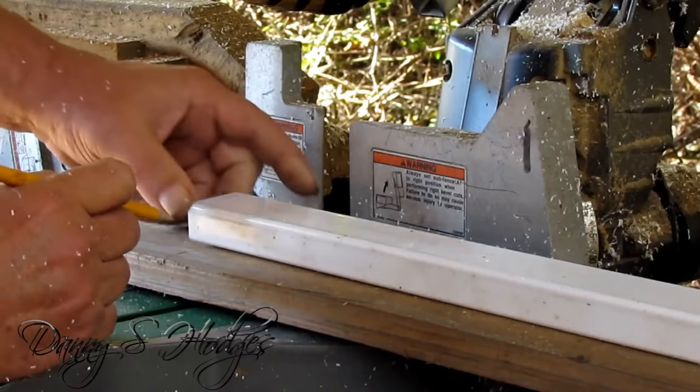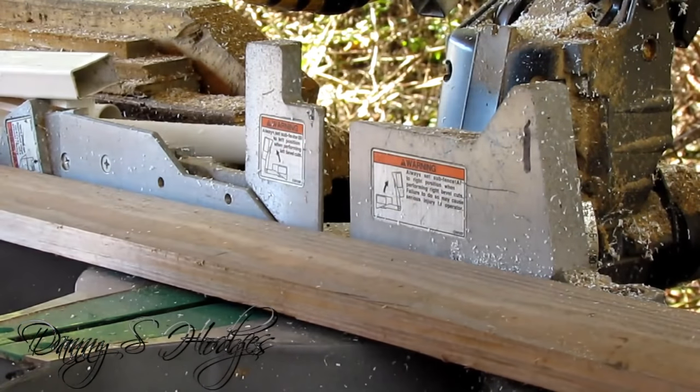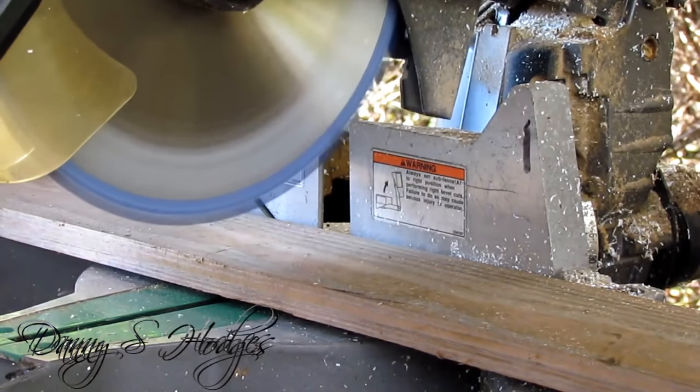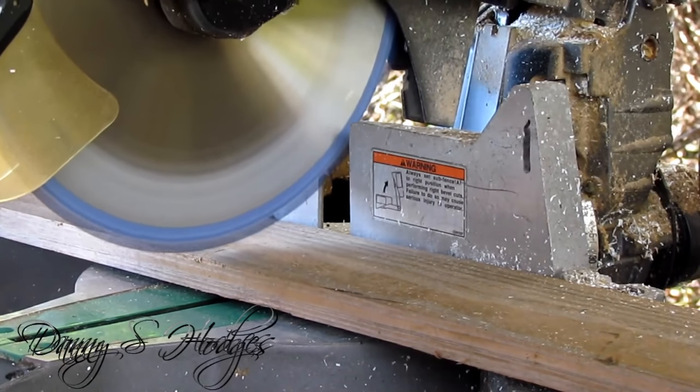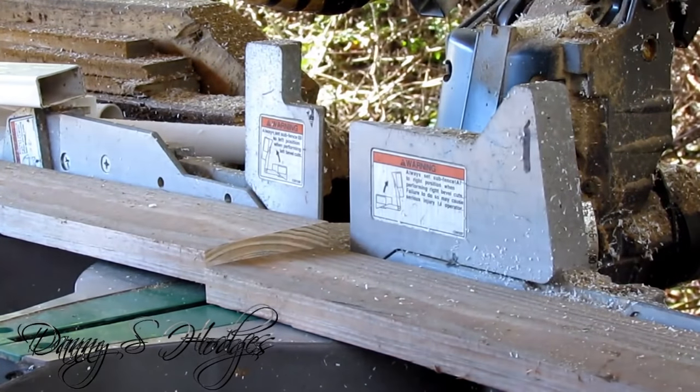That antenna is like a real heavy duty antenna. So what I'm doing is I cut a board and I'm putting a board in the center of the spacers, and in the center of everything. You'll see what I'm talking about.